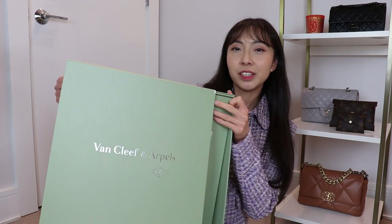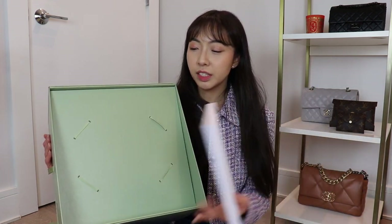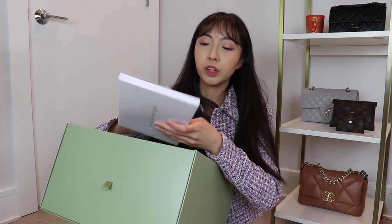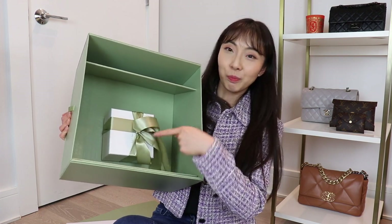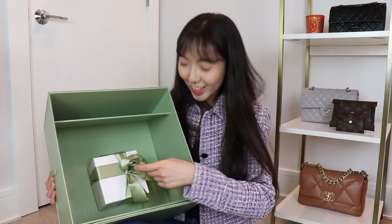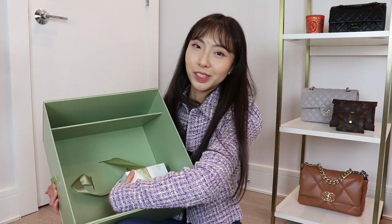It slides out from the side like this, and then you have this top part. In this box is the authenticity booklet and the certificate of authenticity. I assume they also put your receipt in here, but she gave that to me in person so I don't have that. Inside is the booklet with the authenticity information, and then you can take this top sheet out and inside would be your actual item, completely tied down. But this box is so giant — this is the box with whatever I bought in here, and they have to prop it up with filler that doesn't even stay up. I just thought that was kind of hilarious.